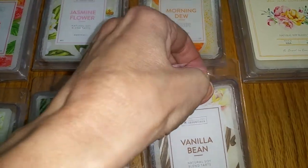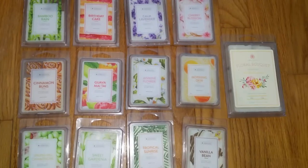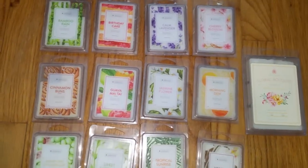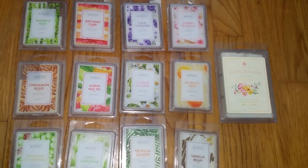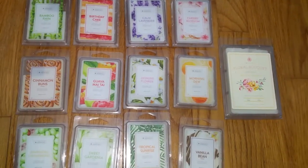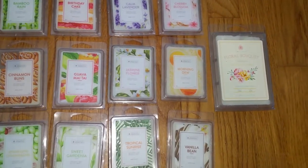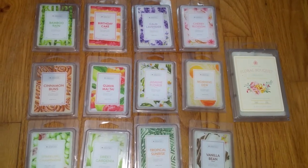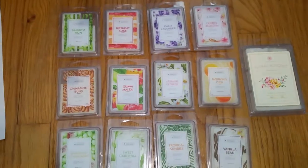So there you have it. If you want to read a text version of this review, just go to scentedwaxmeltreviews.com, and you'll also find the link to Sandy Neustein's Gemstra website there where you can order these products. Again, I was very happy with these. Keep in mind that most of the scents don't last long except for the ones I noted. Hope you've enjoyed this review. Have a good day.